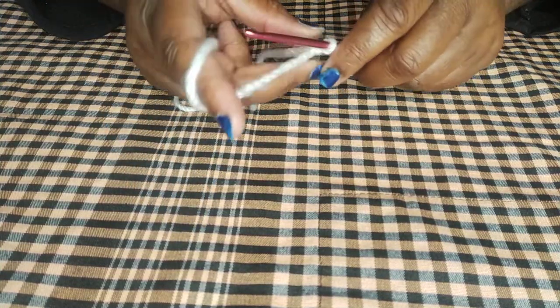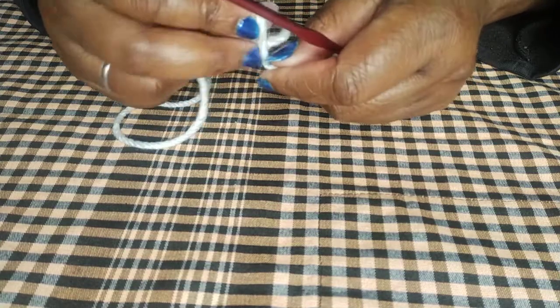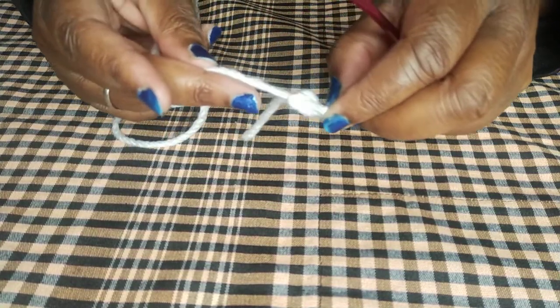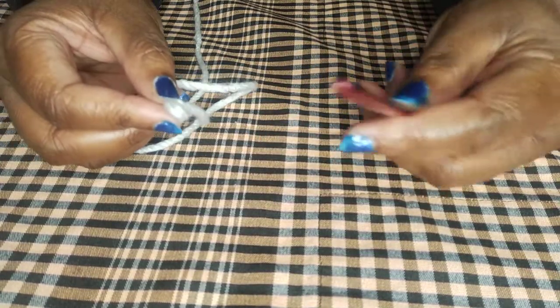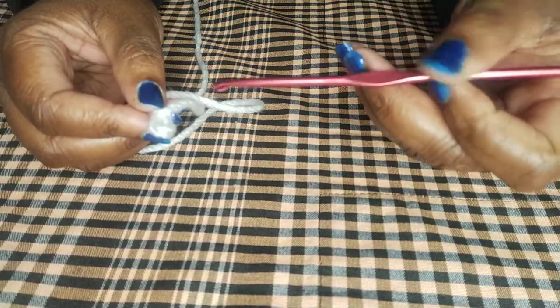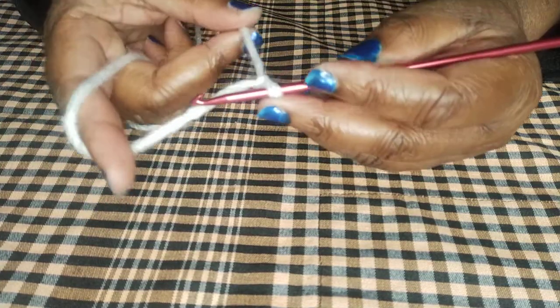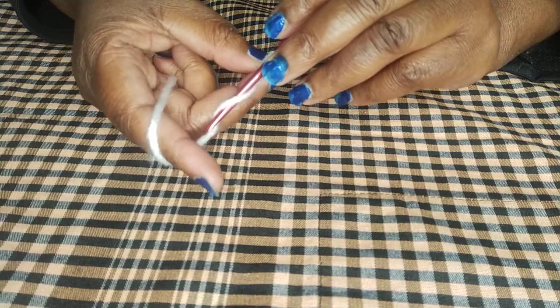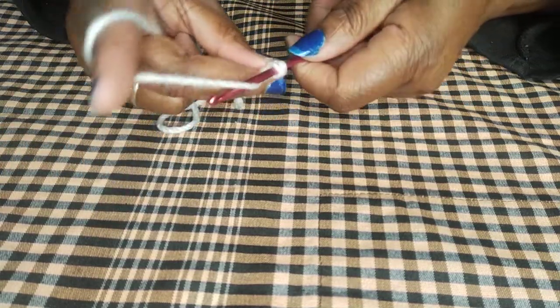I'm going to go slowly so you can follow along. First, you start with a slip knot — I've shown how to do it in several videos so you can rewatch those. If you are right-handed, this is how you hold your needle. Put it inside and make sure it's not very tight, because if it's tight the tension will be high. Don't worry about tension at first — just keep going and follow through.